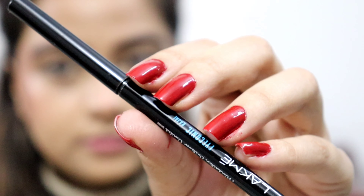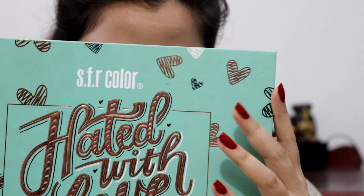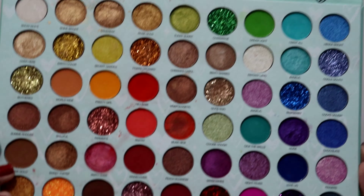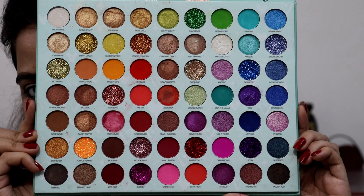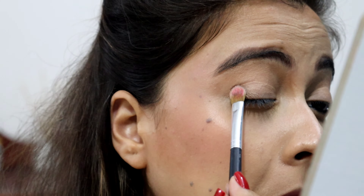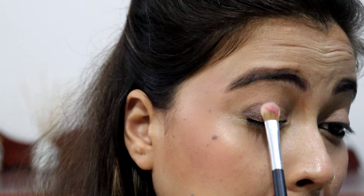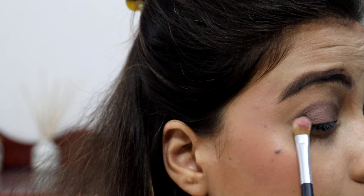Next, I have used Lakme Iconic Kajal. I have used SFR's Hated with Love Eyeshadow Palette — it has 62 different colors. Every color option includes glitters, pressed glitters, etc. I am using this dark brown shade. I will apply it with a flat shadow brush.